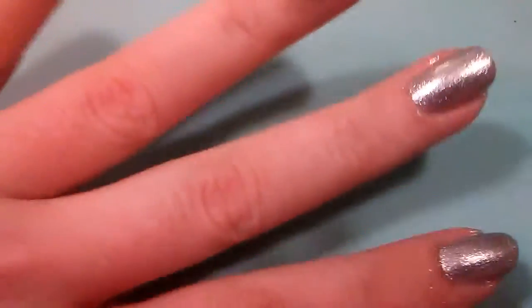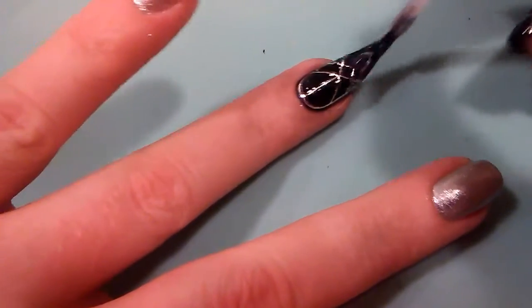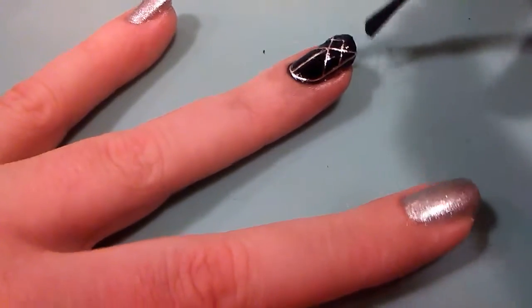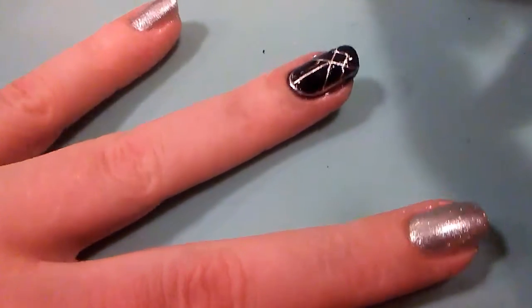I'm going to finish that off with my top coat, which is my Broadway Gel Quick Dry top coat, and that's really all there is to this video. This shouldn't smear or anything, and with it being a silver color it doesn't bleed, so you don't have to worry about the color fading. I'm adding my quick dry top coat — make sure you get it in all of the crevices and cap the free edge.